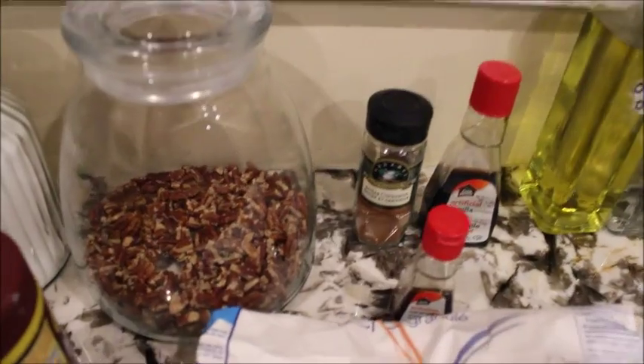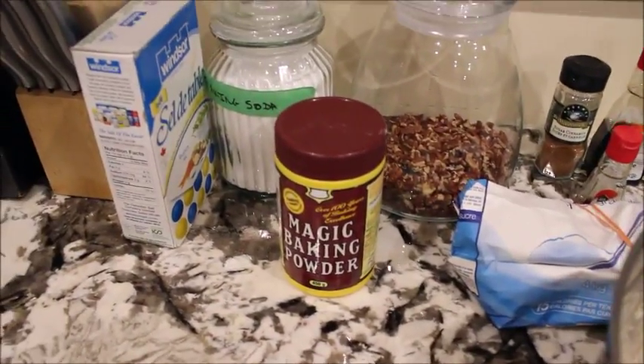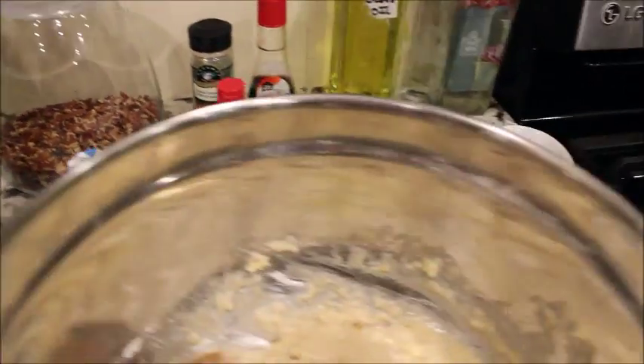I've put some walnuts in there because he likes to have walnuts in his muffins. So just mix that all up.